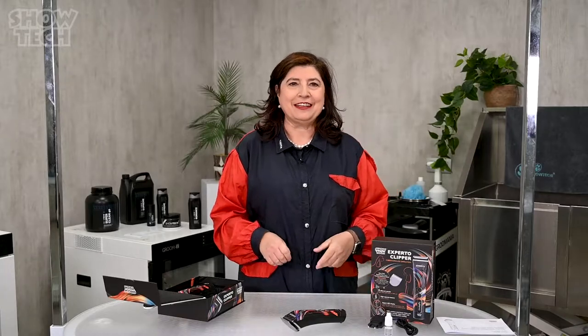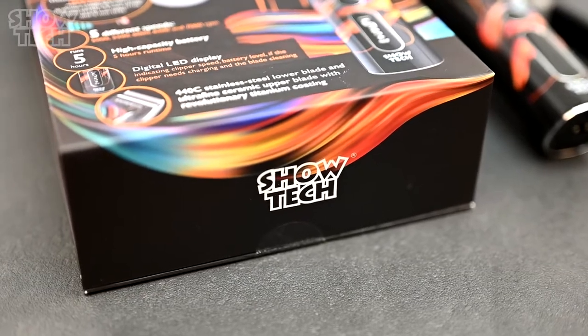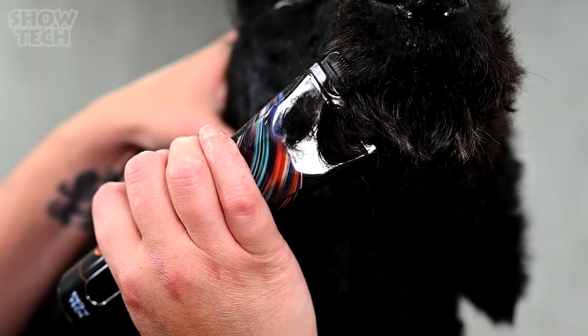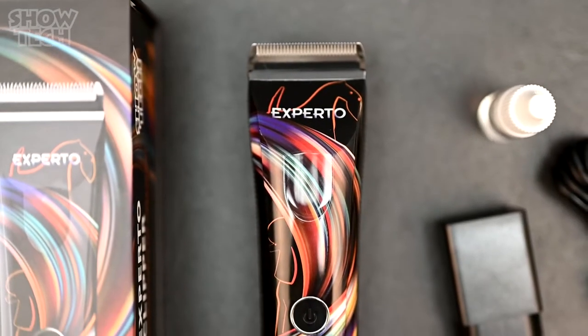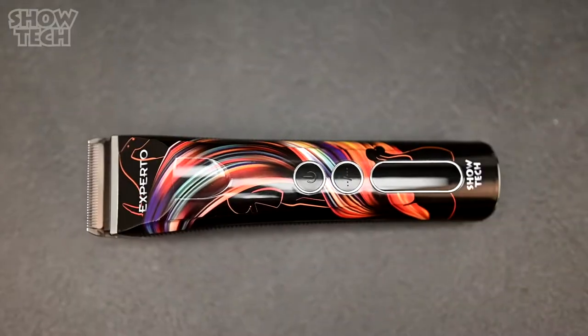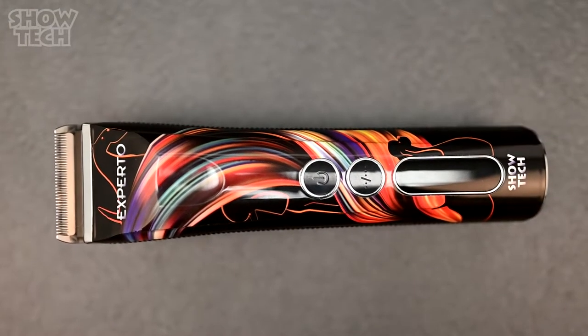Hi everyone. This is a day I have been waiting for for a very long time. Sometimes you just know you've created something that can make everyday grooming better and more fun. Showtech is proud to introduce a new generation of fast professional clippers. I'm very thrilled to introduce to you the Showtech Experto — this is what happens when innovation meets creativity and technology.